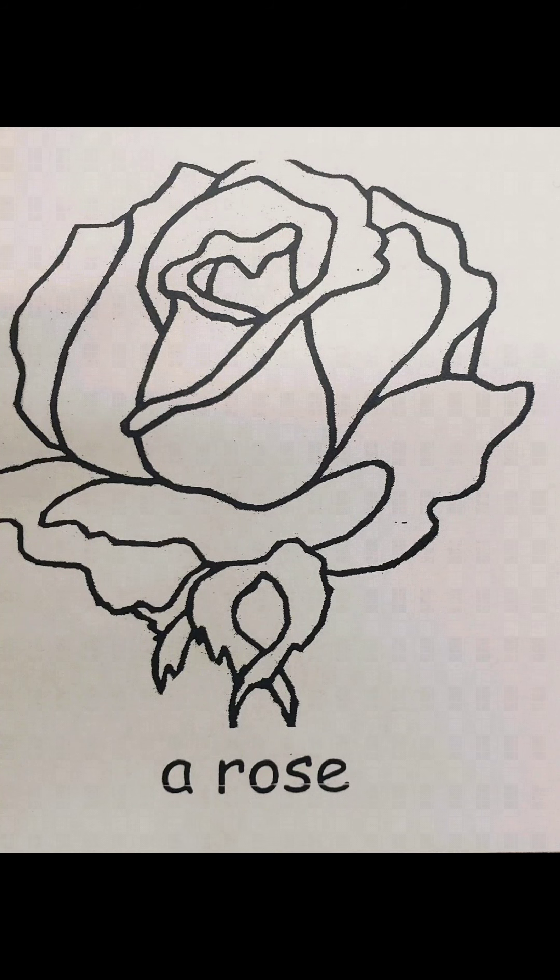Do you know what this flower is called? This is a rose. Let's look at some pictures so we know what color to use. In this picture, the rose is red. Let's look at some more pictures. This rose is red too.